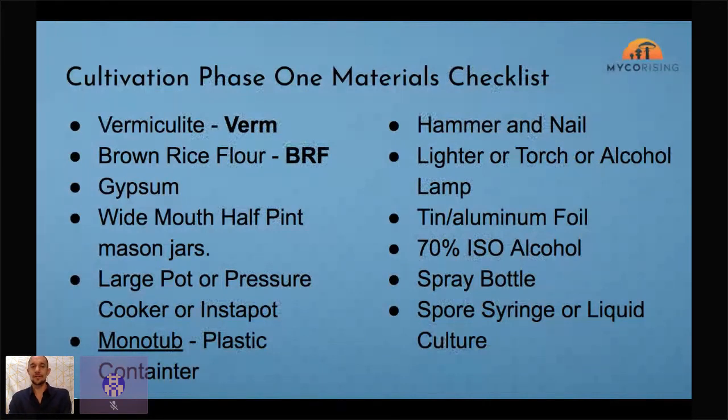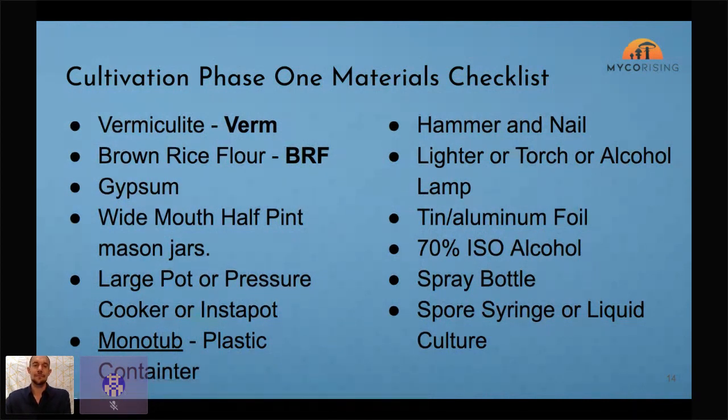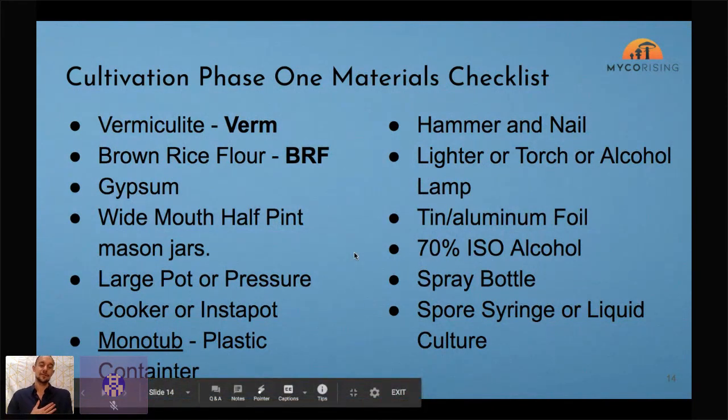Get brown rice flour from the bulk section of a grocery store or order it online. Gypsum can be a little challenging — you can get it from a brewer's supply store, where it's used in brewing beer. It's also the base material for sheetrock, available as a garden amendment or masonry amendment. I recommend the brewer's supply store because you can get a small amount, whereas masonry stores sell 50-pound bags — about ten lifetime supplies.